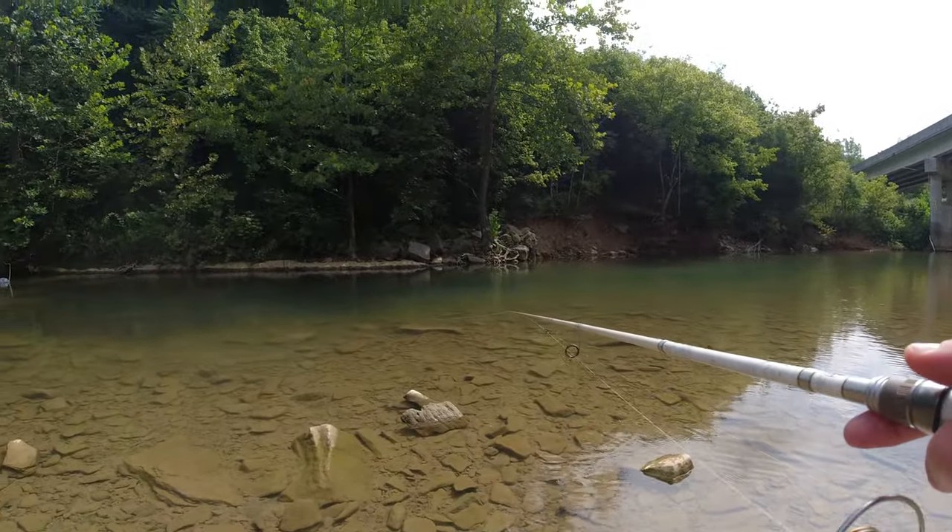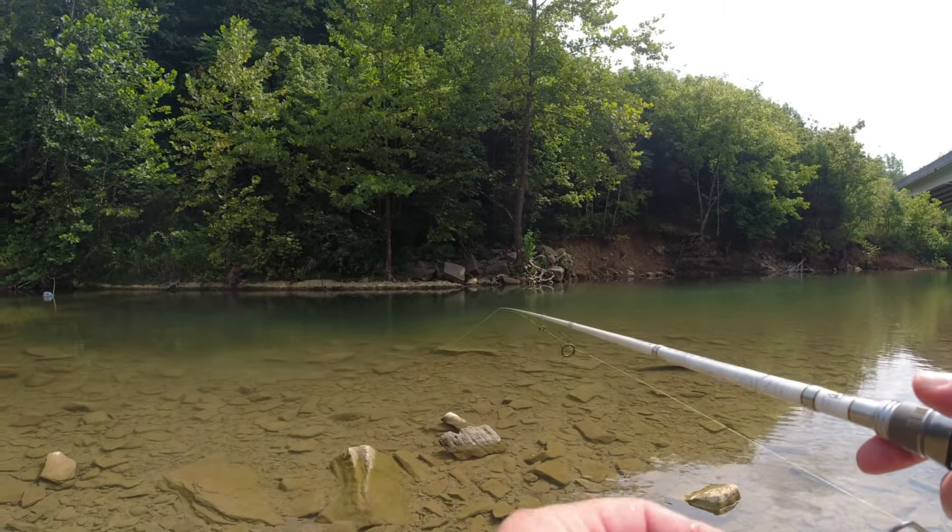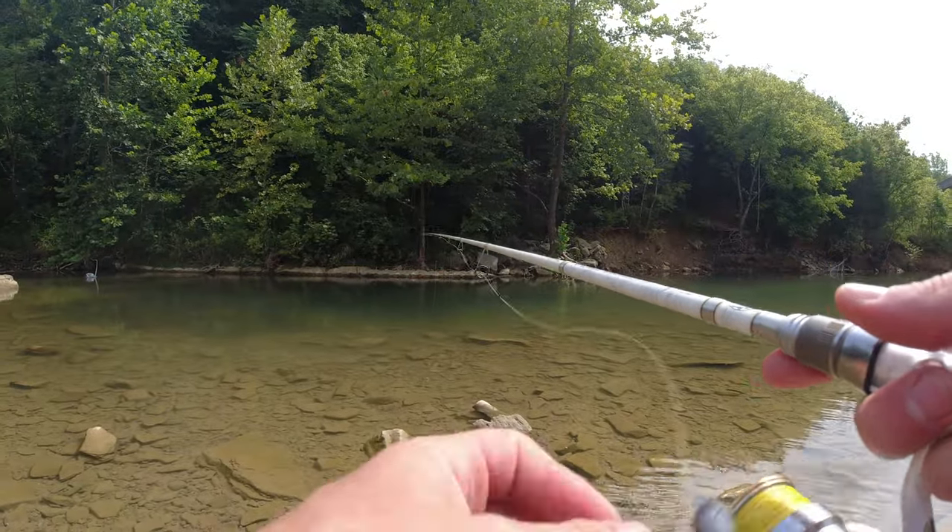There's rock bass all up in there. Little rock bass. I caught one. There's a bunch of them over there, though.